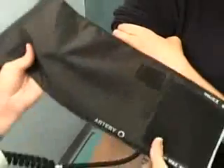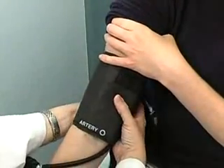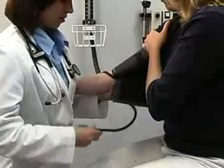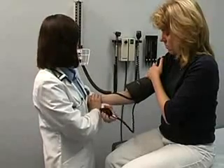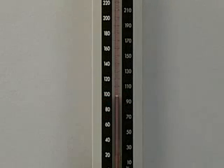Place the cuff just above the elbow. Most cuffs have a marking that should be placed over the brachial artery, located towards the medial surface of the cubital fossa. Palpate the brachial artery prior to assessing blood pressure. Support the patient's arm at heart level. While palpating the radial artery, inflate the cuff until the pulse disappears. Deflate the cuff slowly to confirm the pressure at which the pulse disappears. This point is your estimated systolic pressure.